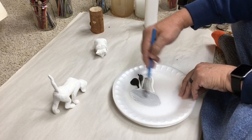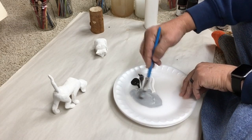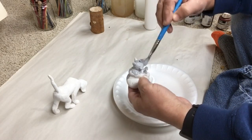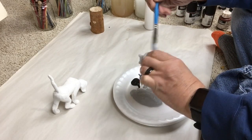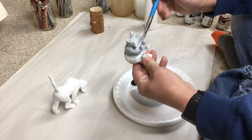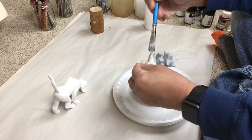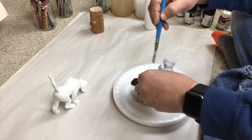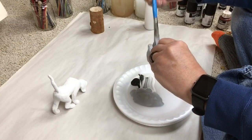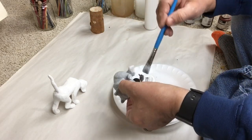We're mixing up a gray here — just black and white, but it gives a nice cool blue-gray color, which is going to be a pretty dominant color on the dog. I'm going to use that as an under color for the raccoon too, to keep the whole color scheme similar and make it look like these two pieces belong together. I'm covering the whole thing; this is going to be the under painting. And I might blue it up just a touch for the hound dog.